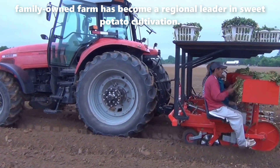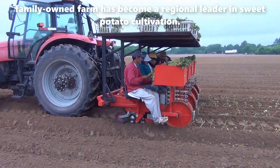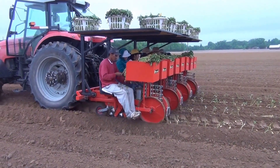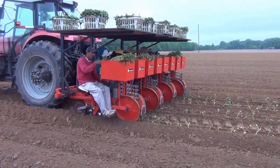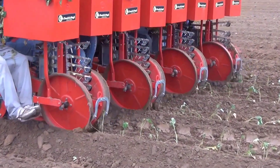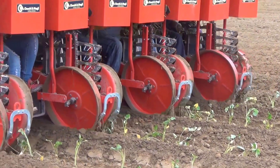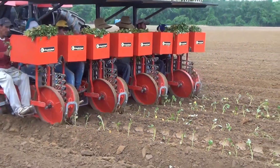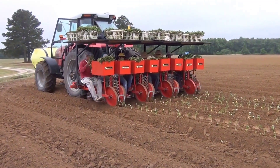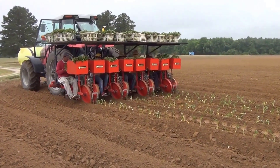Located in the heart of North Carolina's fertile farmlands, Fox Drive has capitalized on the region's ideal climate and soil conditions for sweet potato farming. The farm spans acres of meticulously maintained fields, where high quality sweet potatoes are grown and harvested. What sets Fox Drive's sweet potato planting operation apart is their commitment to sustainable farming practices. They utilize eco-friendly techniques, like crop rotation and organic fertilizers, to minimize their environmental impact. This not only ensures the longevity of their operation, but also produces delicious, nutritious sweet potatoes that are in high demand.